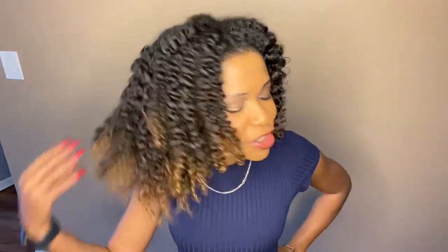I am back. As you can see, the twists are out, and this is super cute. My hair is so moisturized.